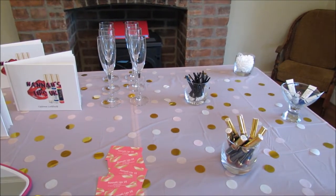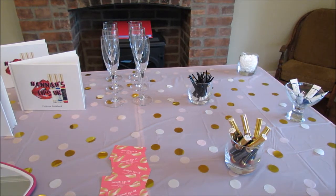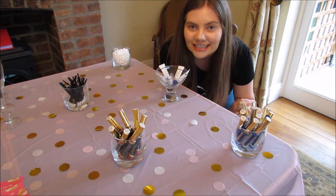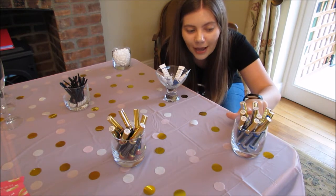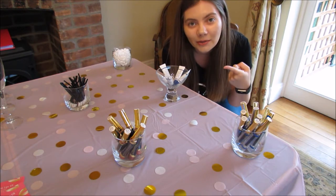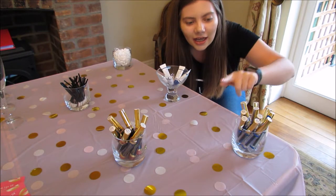I call these parties 'Lip and Sips,' so I just have some champagne glasses and I try to keep them small so that I'm not here all night. The champagne flutes were 50p each from Asda, which is the equivalent of Target in the US.